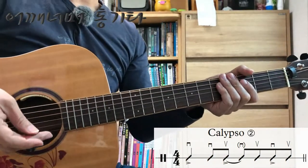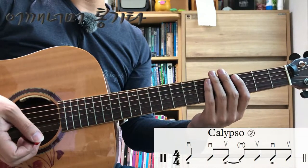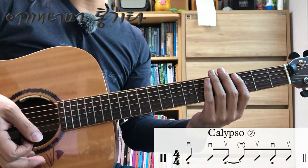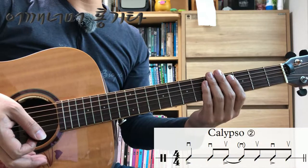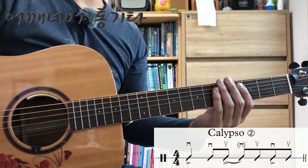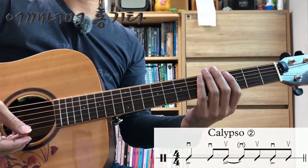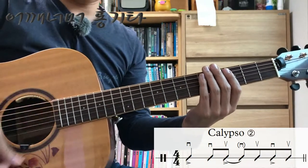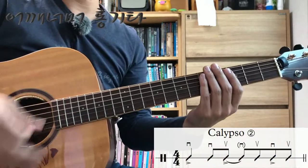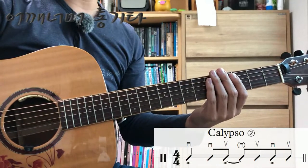템포를 10씩 올려서 연습하는 게 조금 적응이 잘 안되신 분들은 5씩 올려주시고 연습하시는 것도 괜찮습니다. 방금 122로 연습을 했으니까 127로 한번 해보겠습니다. 이제 132로 해보겠습니다.